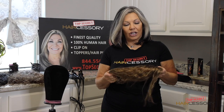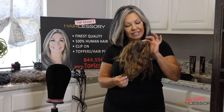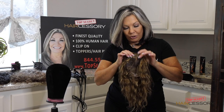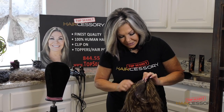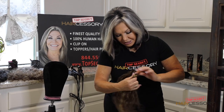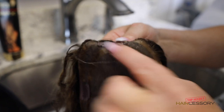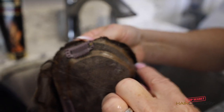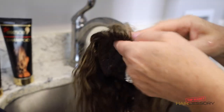Today I'm going to show you how to style the 9-inch wavy topper. This is our full piece, so when you get started you want to make sure that there's no hairs stuck in the clips like that. Just move them out of the way and close the clip. The front and the understitch here — it's the 9-inch topper.